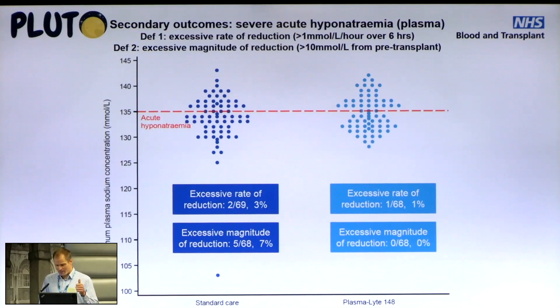For important secondary outcomes: an excessive rate of reduction of plasma sodium — defined as a drop of more than one millimole per litre per hour averaged over six hours — there were two events in the standard fluids group and one in the Plasmalyte group. For excessive magnitude of reduction of plasma sodium — a drop of more than 10 millimoles per litre from pre-transplant level — there were five events in the standard fluid group and none in the Plasmalyte group, though the small number of events prevented statistical comparison.